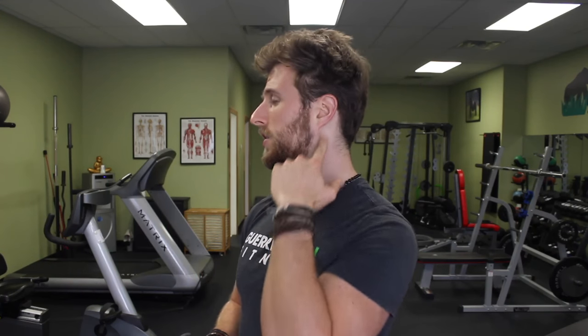The muscles that are typically weak in somebody with forward head posture are called the deep cervical flexors. These are muscles that sit on either side of your throat, deep in here. The function of these muscles is to push the head back. So we're going to address the tight tissues first, release those, and then strengthen those deep cervical flexors to change the position of your head.